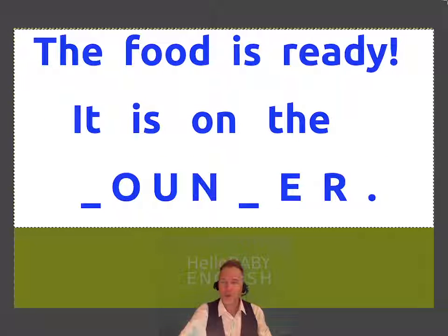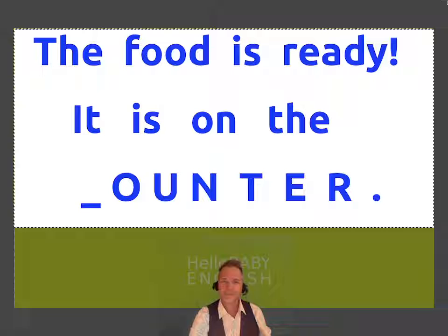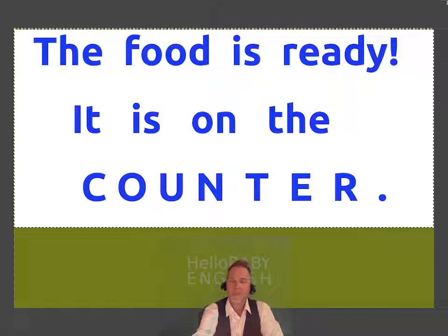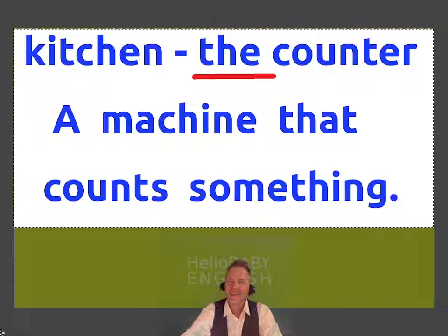The food is ready. It's on the... This is a flat area like a table, except this thing is attached to the wall — you can't move it. Counter. It's on the counter. In the kitchen we always use it with 'the' — the counter.